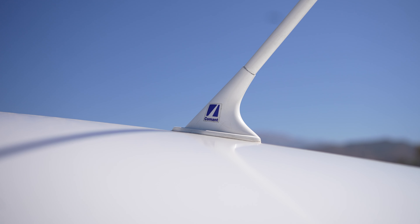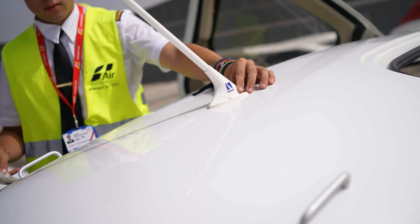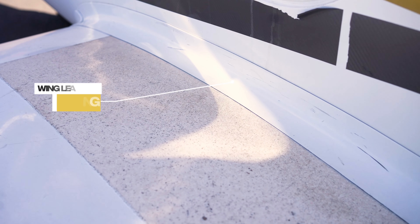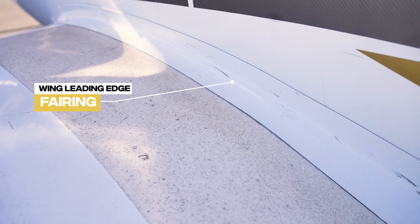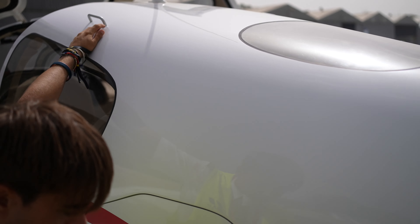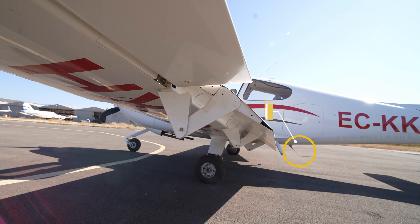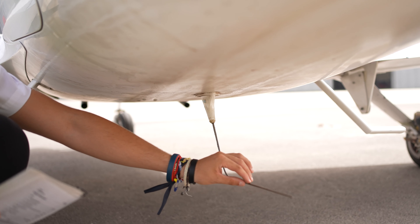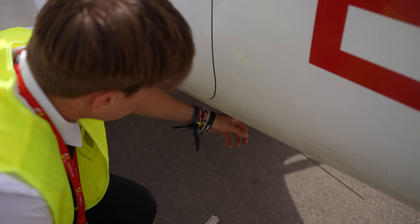Ensure that the CAPS, Cirrus Airframe Parachute System pin, is removed. Check the door lock. Inspect radio antenna 1, making sure it is properly secured. Verify the condition of the fairing on the left side.